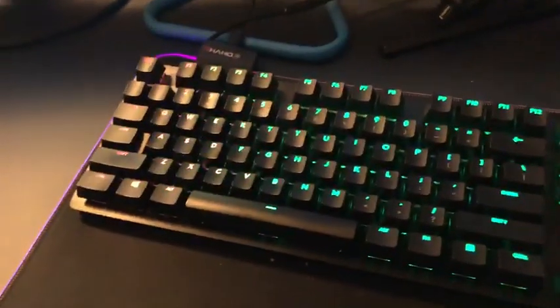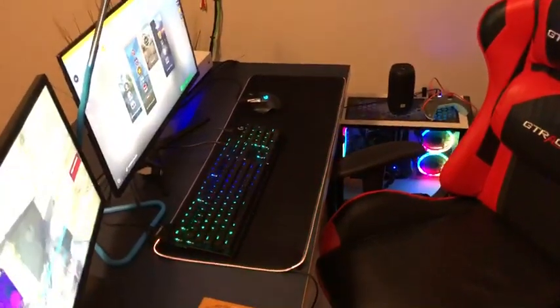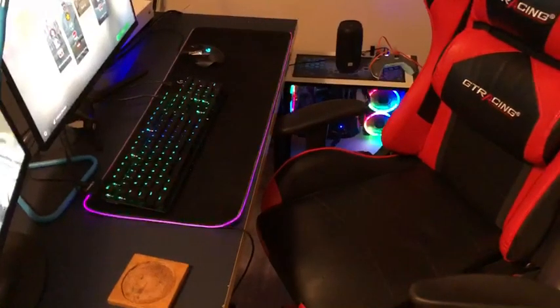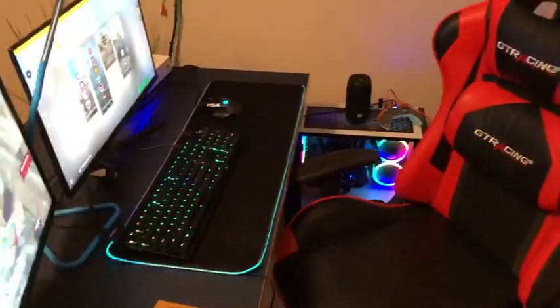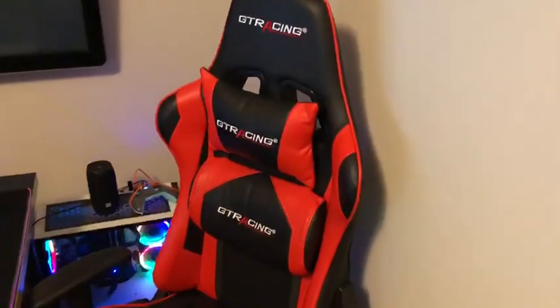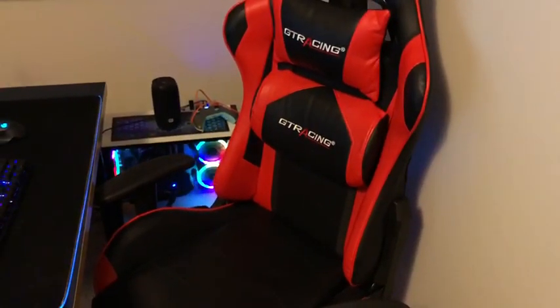Pretty soon we're going to start streaming. Everything's RGB and in good shape. We'll probably start streaming whenever we actually get a good fan base and a couple views. One last thing — this is my chair, it's a GTR Racing gaming chair. I hope you guys enjoyed the video; please drop a like and subscribe, and I'll see you guys in the next one.